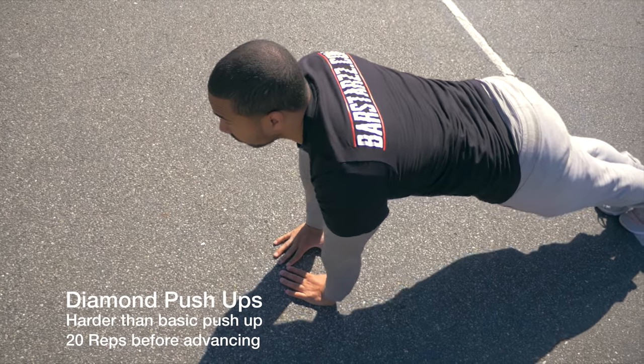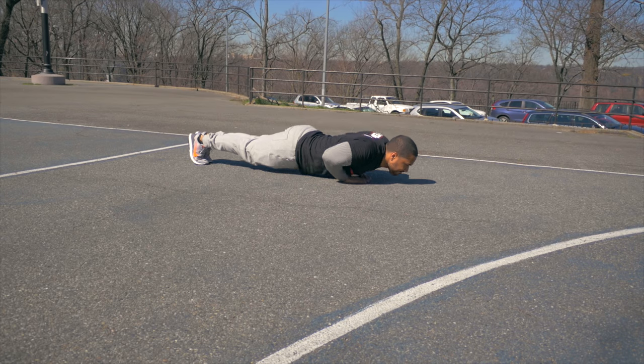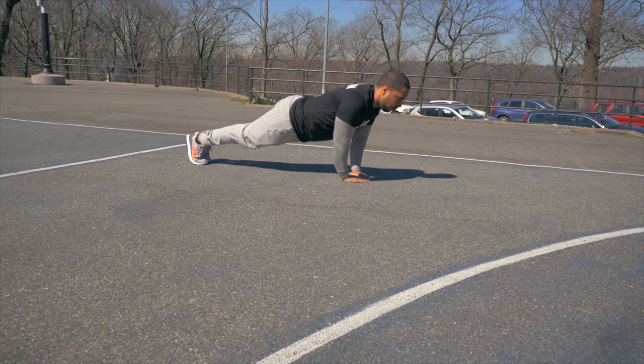The next variation would be the diamond push-up, which gives you a more centered push that's going to help you when it comes to the one-arm push-up. Once you're able to complete a 20-rep maximum, then you're able to move on to the next most difficult progression.